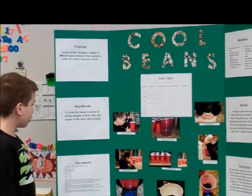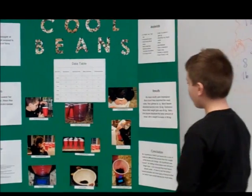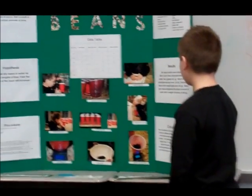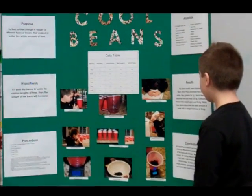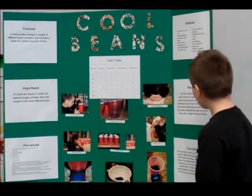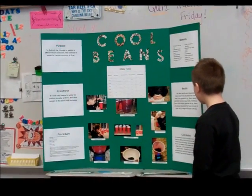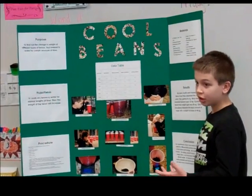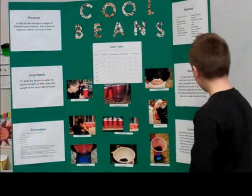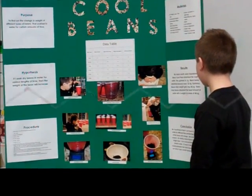If I soak dried beans in water for various lengths of time, then the weight of the bean will increase. The results — my bean results were impressive. Black-eyed peas absorbed the most water; they gained 56.1 grams. Black beans absorbed second most at 52.4 grams.